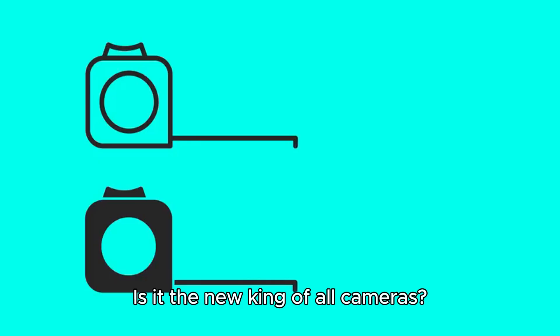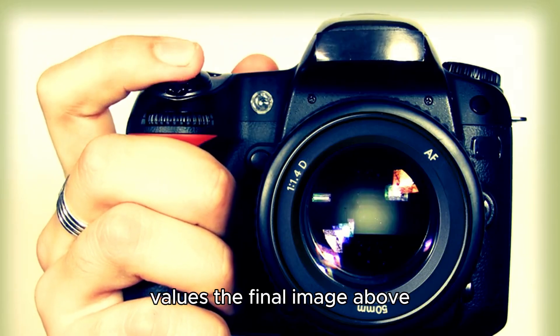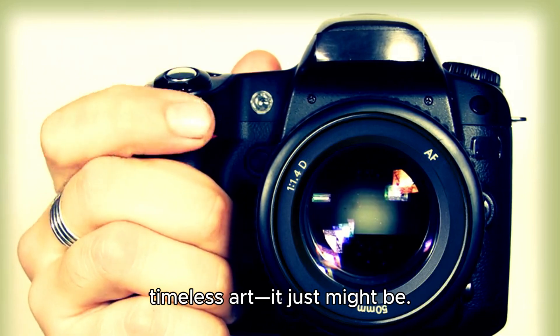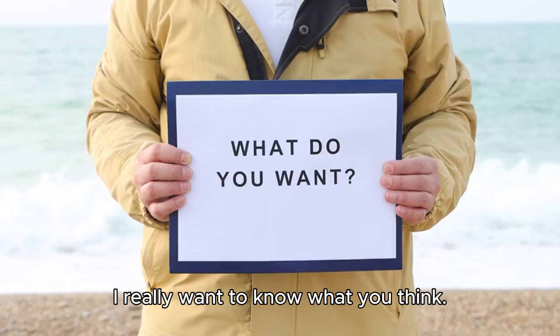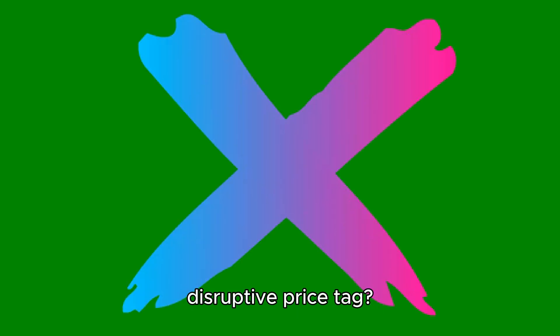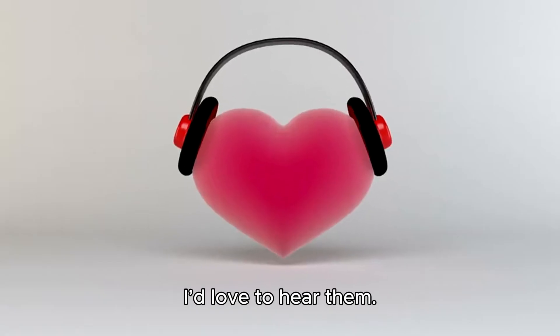Is it the new king of all cameras? That's complicated. But for the photographer who values the final image above everything else — who sees their camera as a tool for creating timeless art — it just might be. That's just my take after getting to spend some quality time with this incredible machine. I really want to know what you think. Has Hasselblad pulled off the impossible here? Is the X2D2 worth that disruptive price tag? Drop your thoughts in the comments below.